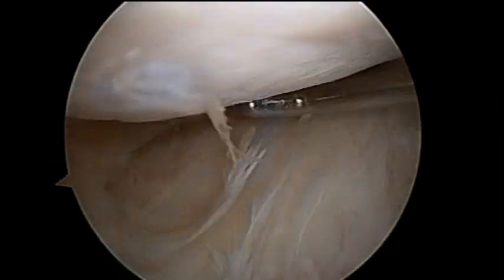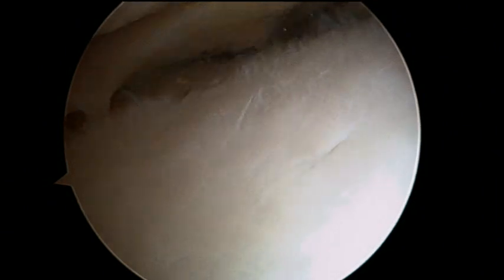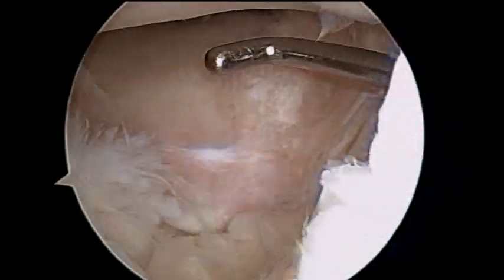First of all, the lateral femoral tibial compartment of the right knee is explored. The avulsion of the anterior root of the lateral meniscus and the chondral lesions are checked.